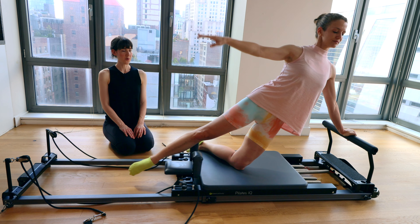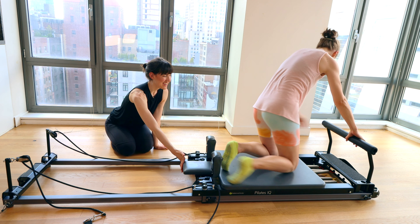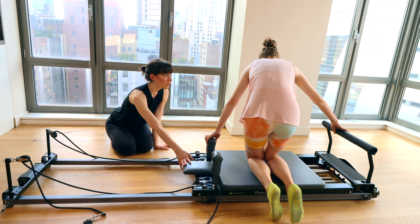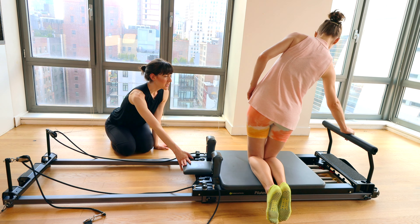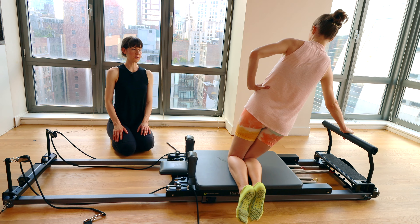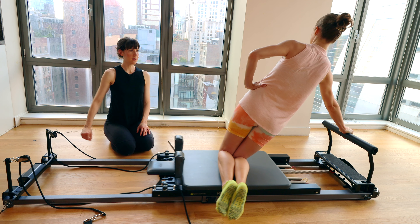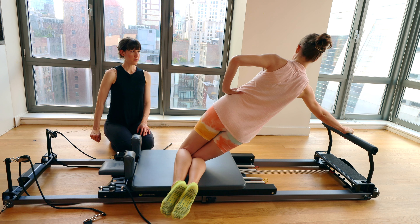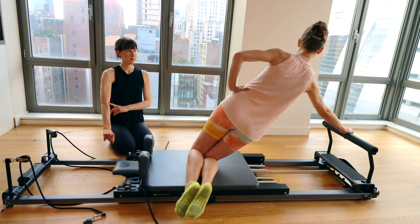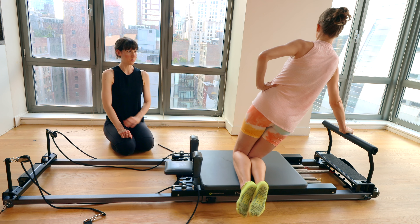We're going to go for the other side. Close the stopper all the way. Start with the knees together — right hand is on the foot bar right in line with your shoulder. Push into that right hand and shift your weight over so you're in this diagonal position. Hand will be on the hip. Begin sending the carriage away and bringing it back. Think about the little center of your elbow facing more forward rather than up to the ceiling to ensure you're not hyperextending your elbow.